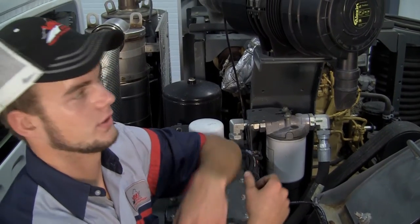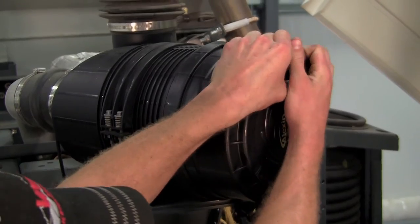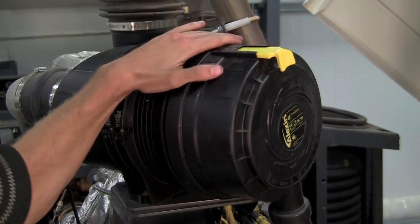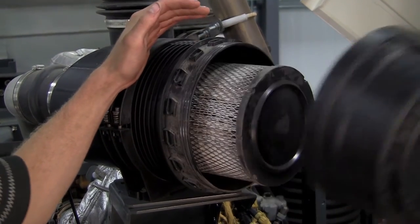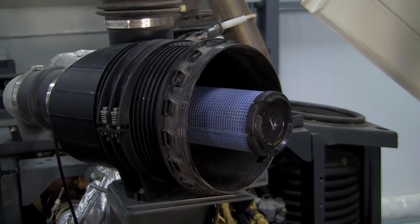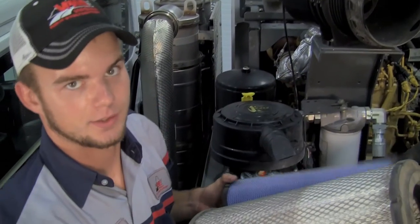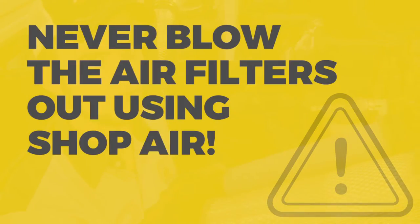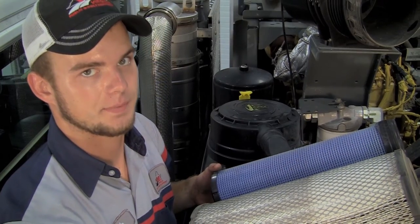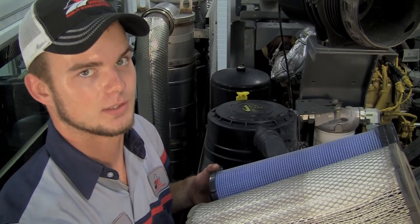Moving on to the rear engine air filter — you remove the cover by pulling this yellow tab, turning the cover counterclockwise, removing the outer and inner air filters, and tap these out lightly on the ground to clean them. Never blow them out with air. If they aren't cleaned out enough by tapping them on the ground, contact us at VPWE so we can send you new ones.